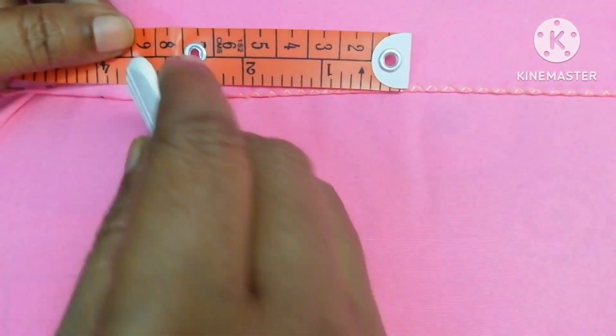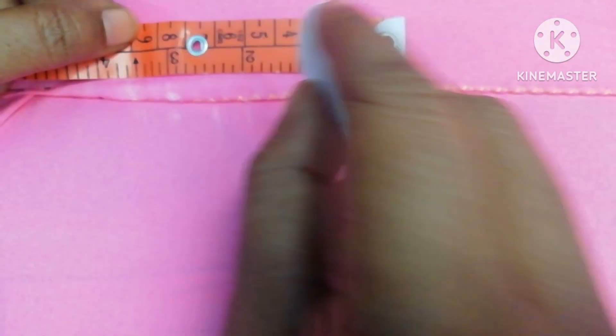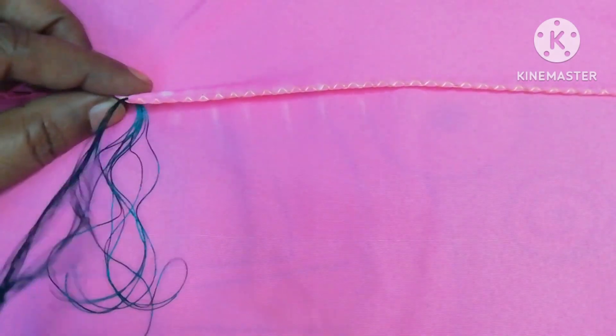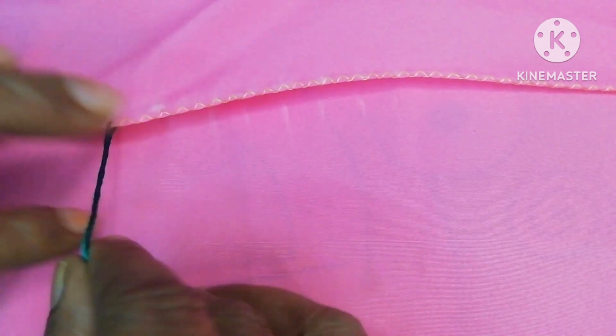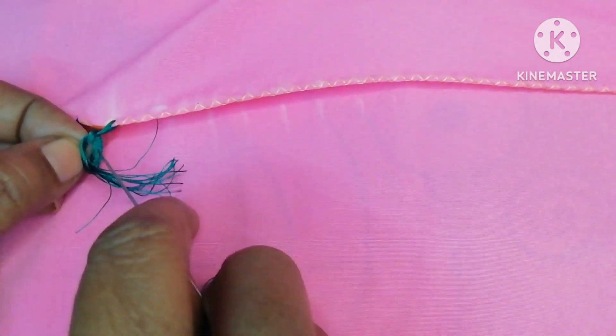I am going to make this bead type of kuchu. I will mark half inch and half inch. After marking, I am going to make a knot. I am going to make 6 strands. I am going to make a bead and change the strands. Now I am going to make a knot based, and we will start the design.